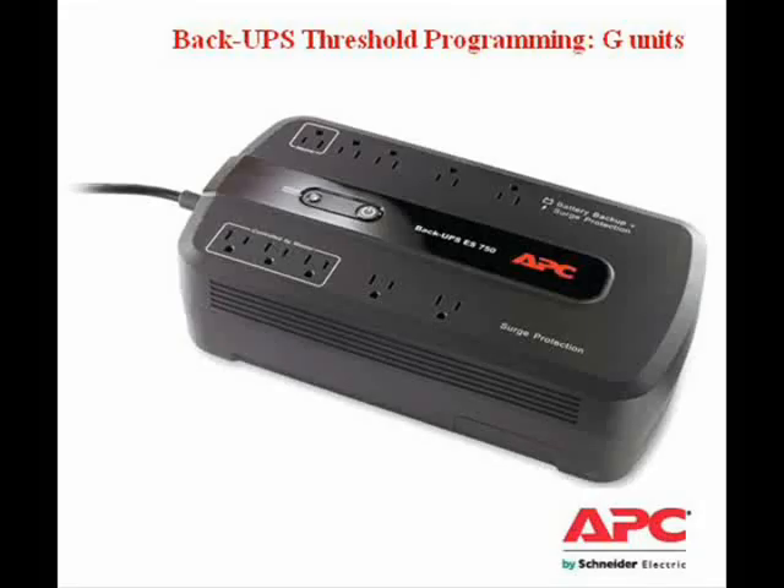In this video I will demonstrate changing the threshold setting on a Back-UPS BE unit.